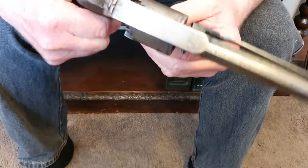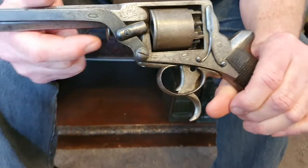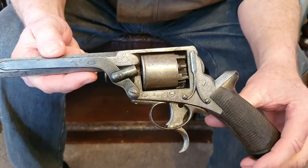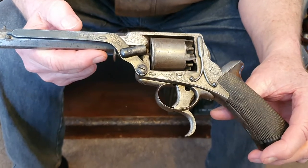Well, this is a Third Model Tranter. They started making the Third Model in the late 1850s, and the serial number on this particular revolver puts it at 1860–1861.